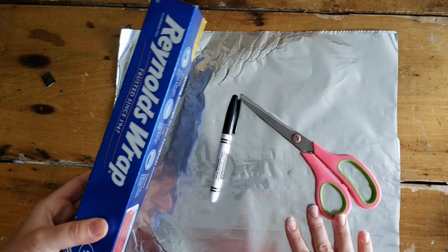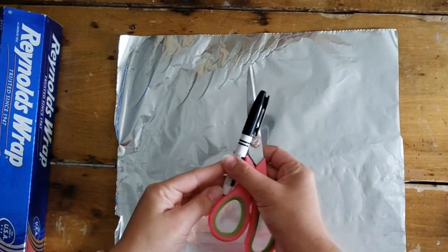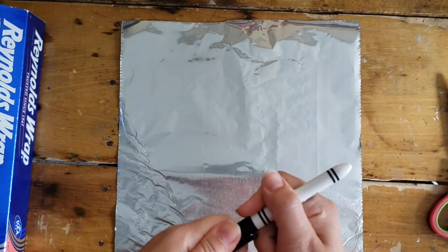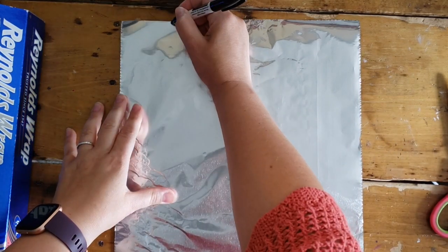I've gathered my materials. I'm using some tin foil from my kitchen, a permanent marker, and some scissors. I'm going to turn my tin foil the tall way and use my permanent marker to mark some spaces out.